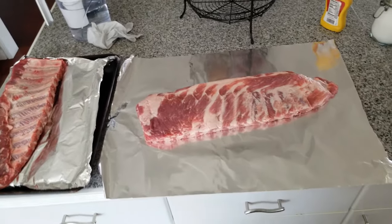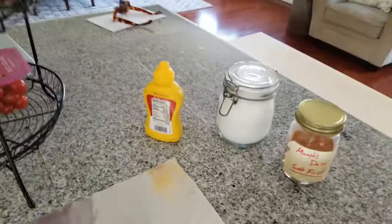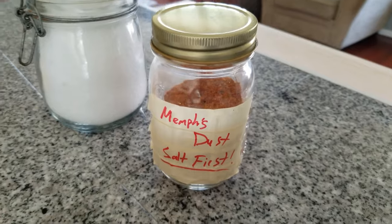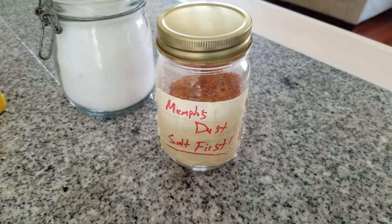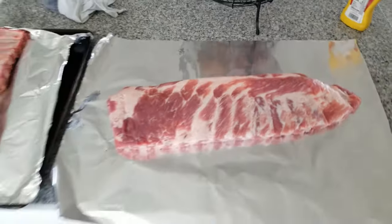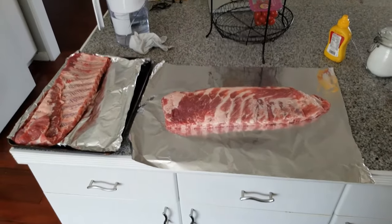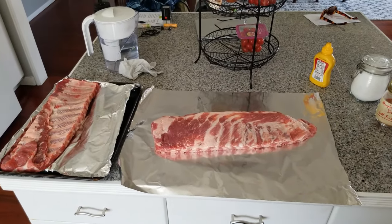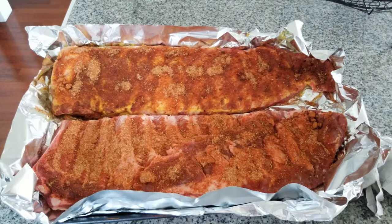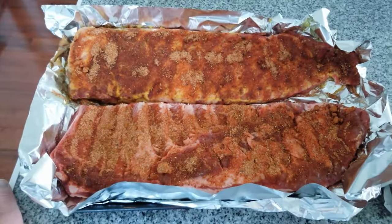Using mustard as a binder is something people do and like, so we're going to give it a shot and see if it makes the bark better or makes the seasoning stick better. We've got kosher salt, plain yellow mustard, and Memphis Dust from the Amazing Ribs website — you can easily find this recipe. This rub doesn't have salt in it, so it's important to salt the meat before you apply it or it will be bland. I'm going to get started rubbing these, then put them back in the fridge, and in about 80 minutes we'll put them in the rib ring and start smoking.